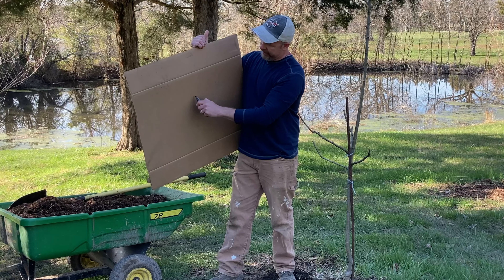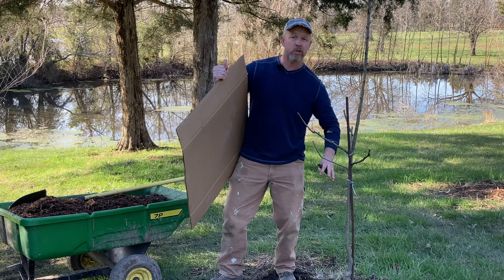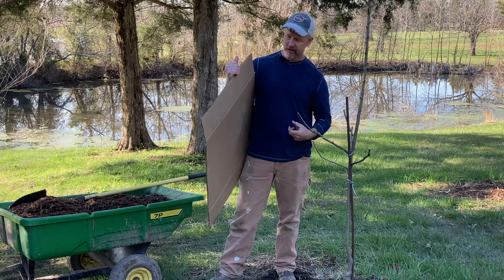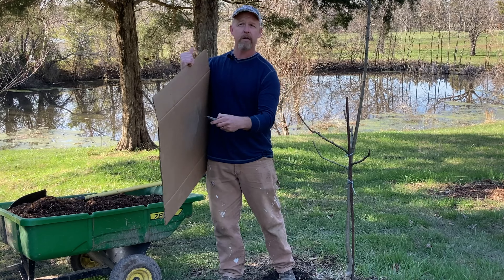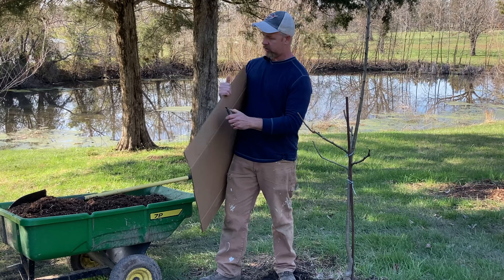I'm going to cut a line down through the middle of the cardboard, then make an X opening, fit it around the tree, and then put my mulch on top of it. By the end of the summer, this cardboard is going to be totally degraded. In the meantime, it'll let water through — you can punch a few holes in it if you're worried. But it's going to make sure the grass underneath isn't going to survive.